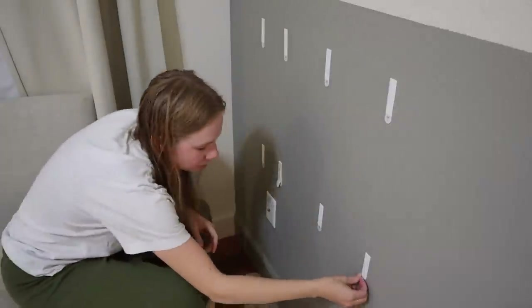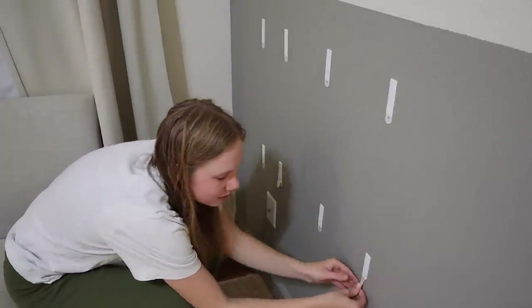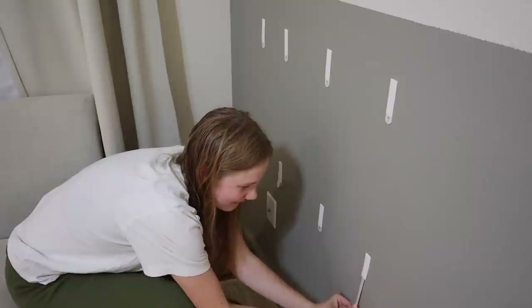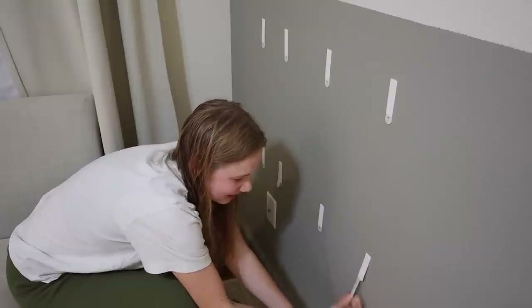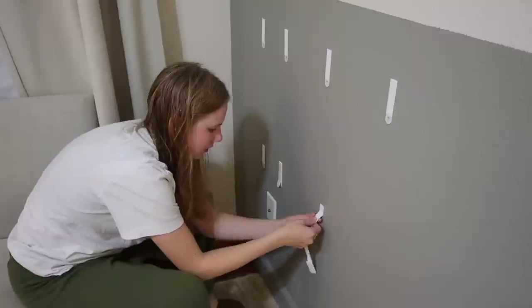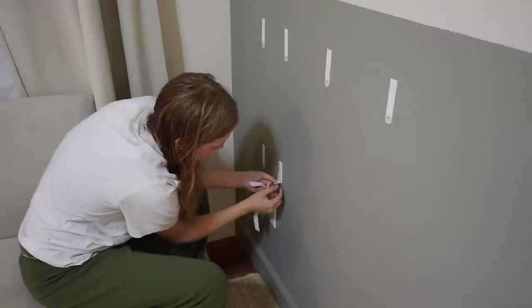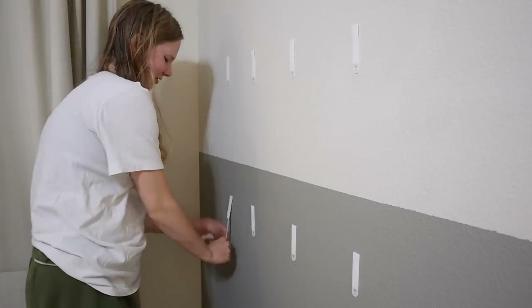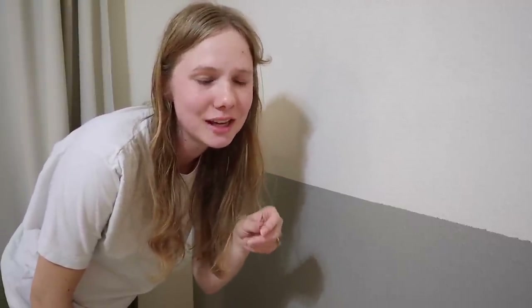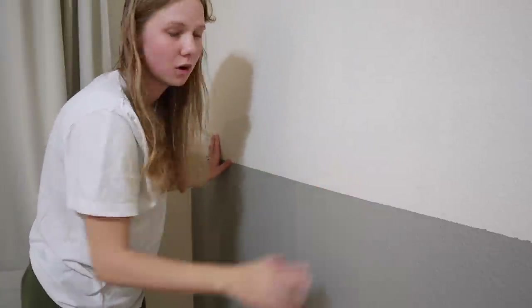These command hooks are really renter-friendly, but you do have to be careful while you remove them. I'm not too concerned because I'm painting this wall anyway. These were super straightforward, super renter-friendly. Maybe if you have older paint or peeling paint, it'll pull paint off, but that's what touch-up paint is for — so nothing left behind on the wall.